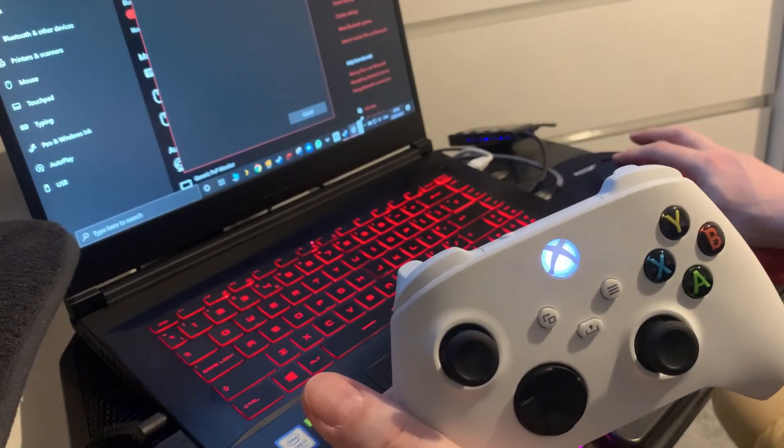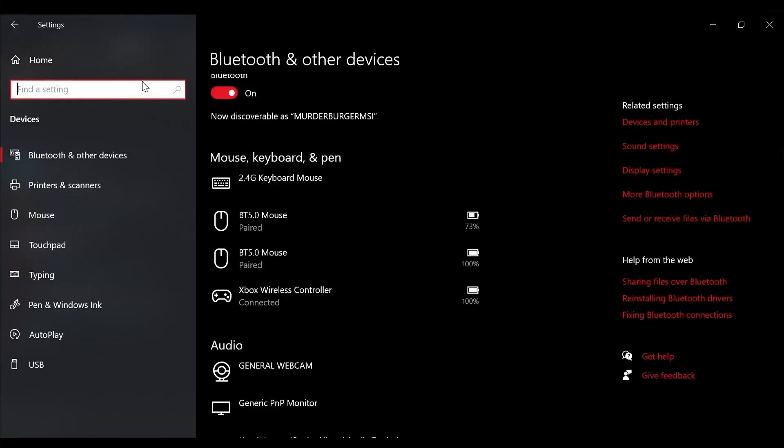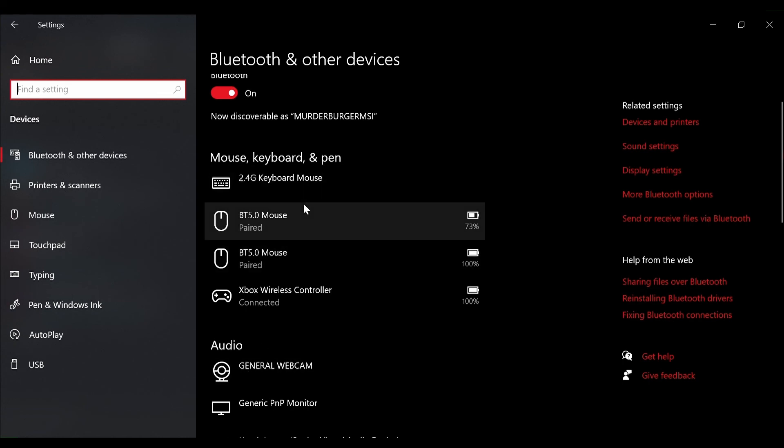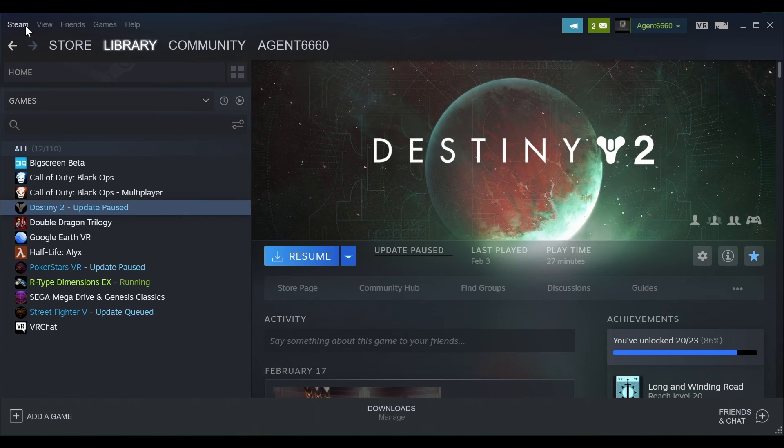You can then see on screen that the wireless controller is now connected to the MSI laptop. In Steam there are settings where you can configure various controllers — as mentioned, Stadia, PlayStation, and anything that'll plug into your laptop or PC via USB-C or USB 3 cable. I'm going for the whole wireless experience here, so I'm just going to open up one of the basic games in Steam.